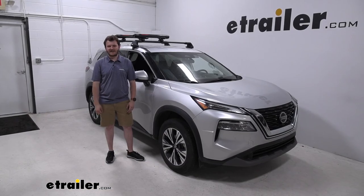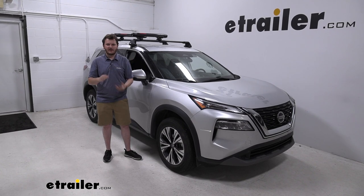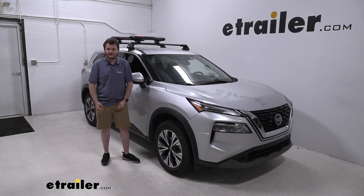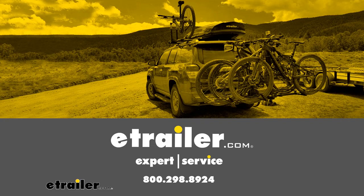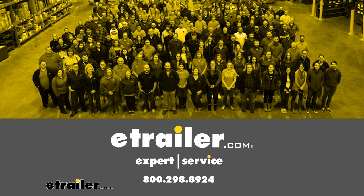Overall I do think that the Yakima Fat Cat Evo is a really great way to carry around skis, snowboards, and even fishing rods. The fact that it has that ski lift riser arm allowing us to accommodate for taller bindings is a really nice feature and helps set it apart from similar accessories in that category. I think it goes really well on our 2021 Nissan Rogue. Thanks for watching, I'll see you next time!